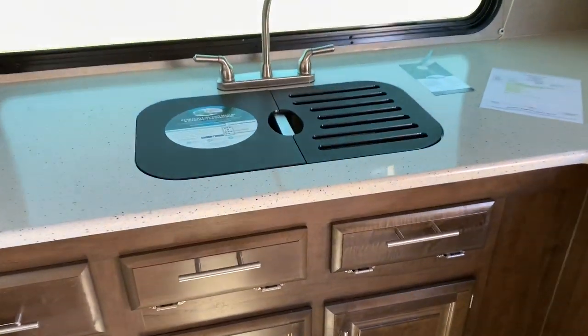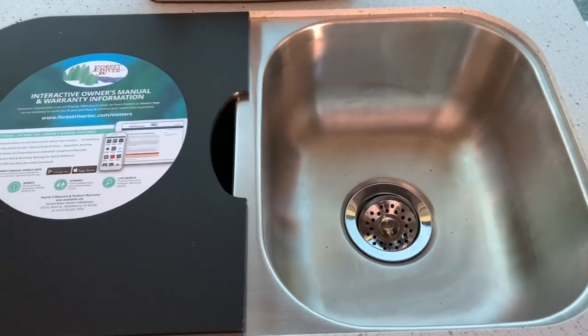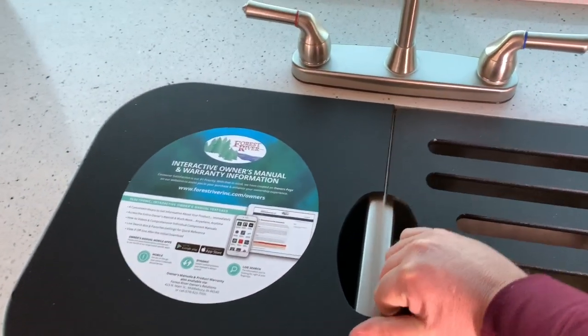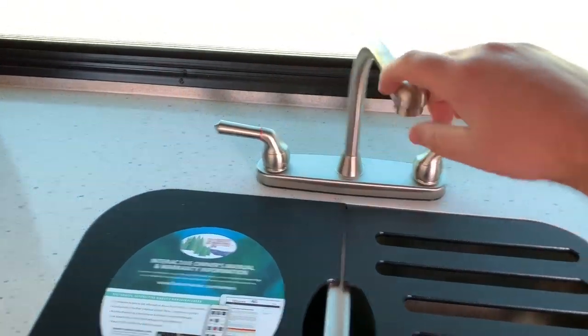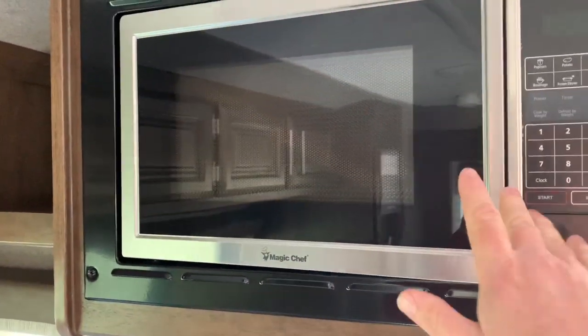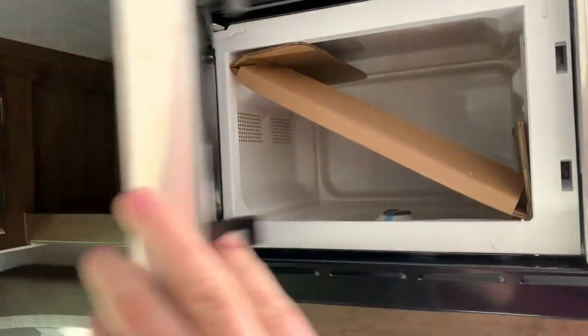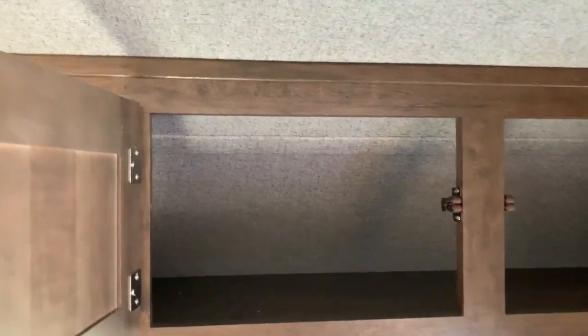You've got a small oven and look at the countertop space we've got going on. Let me show you this sink — it's a stainless steel two bowl. It does not have the wand that moves around, but this is definitely going to get the job done. There's also a microwave above the stove-oven combination, and you've got plenty of storage right over the kitchen countertop area.